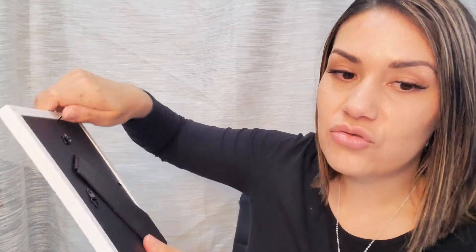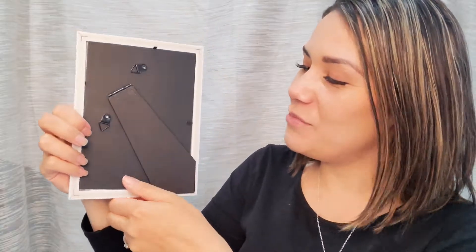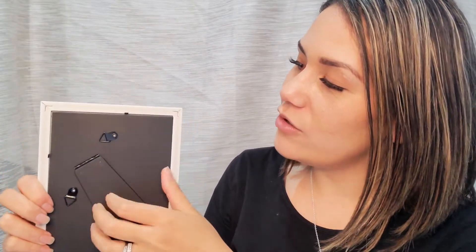Now it's got these strong hanging points at the back, which you can take off nice and easily with your fingers. I'm just going to show you what that photo looks like inside. I'm just going to put the photo back in and securely place the back on with the flip tabs. And there you go, my photo is ready to put onto my shelf.